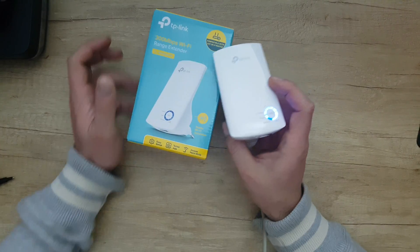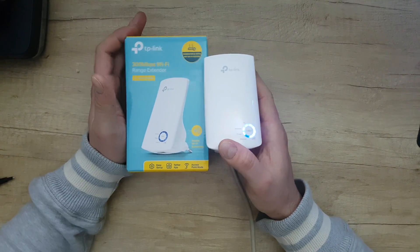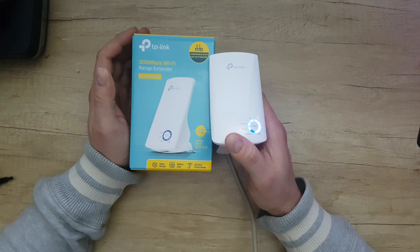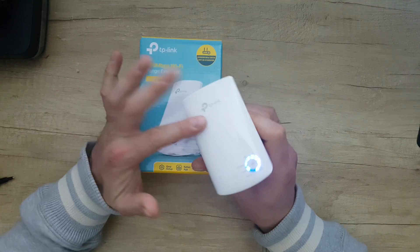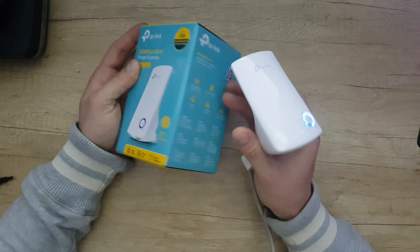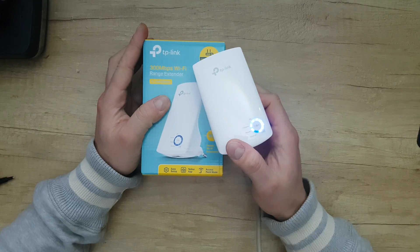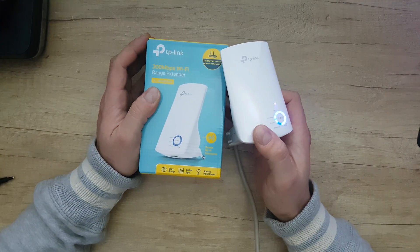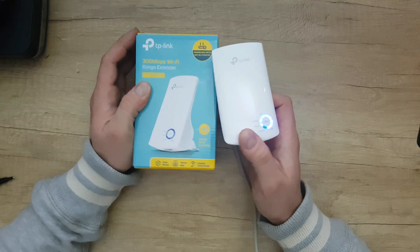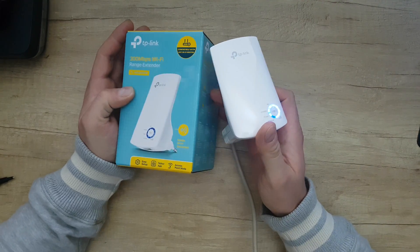That was all about this TP-Link range extender. If you have Wi-Fi problems in a big house and need to extend your signal, this is the product you need. It does a good job — this is my second device. I had version 3 in the past and was very pleased with it.